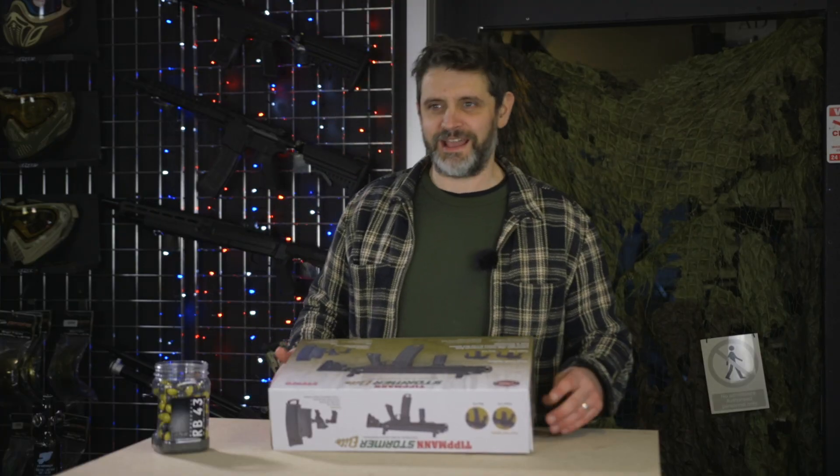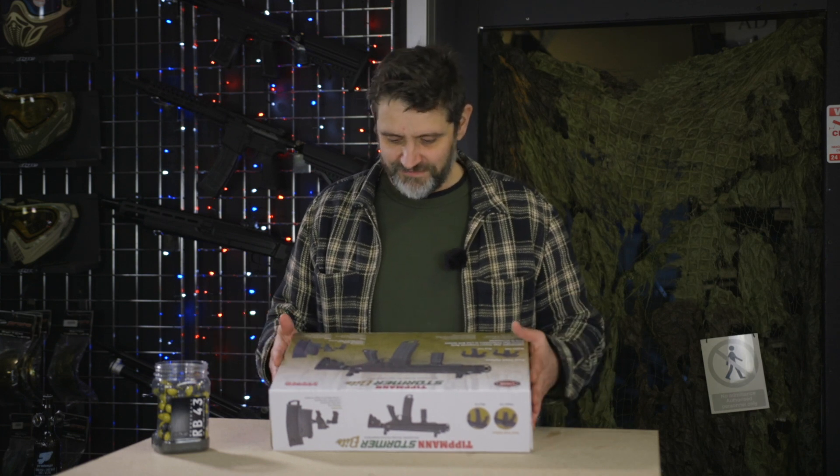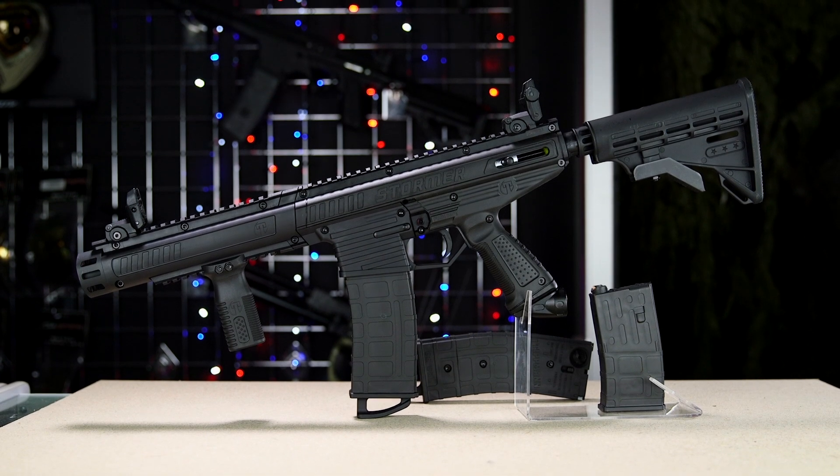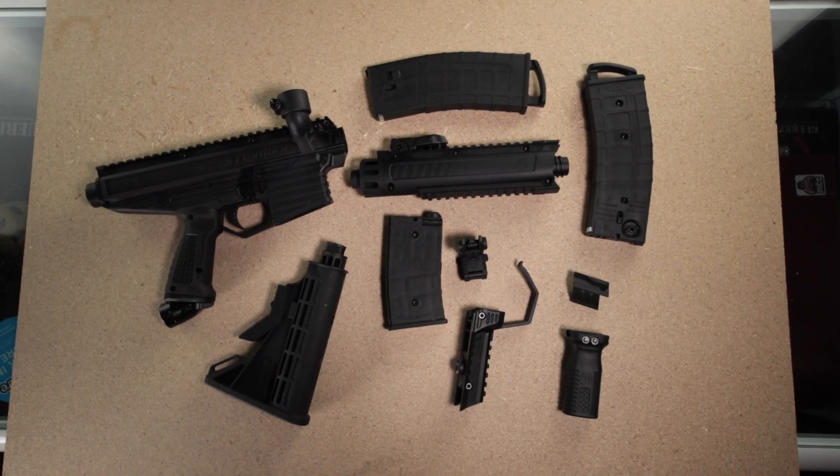Hi guys, today we're looking at the Tippmann Stormer Elite. This is a fairly new gun from Tippmann, very similar to the Kronos. It's got an inline blowback system, same as the 98. This system goes way, way back — same as the TMC.